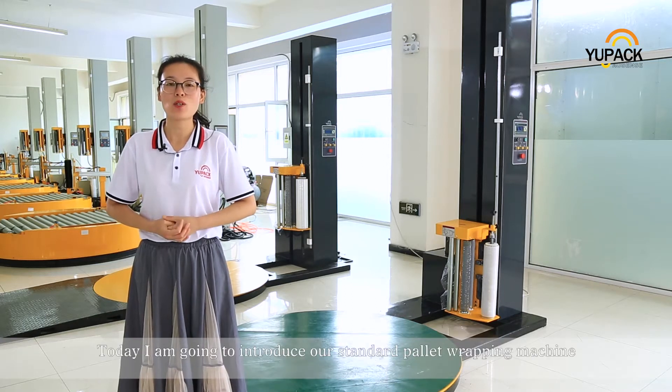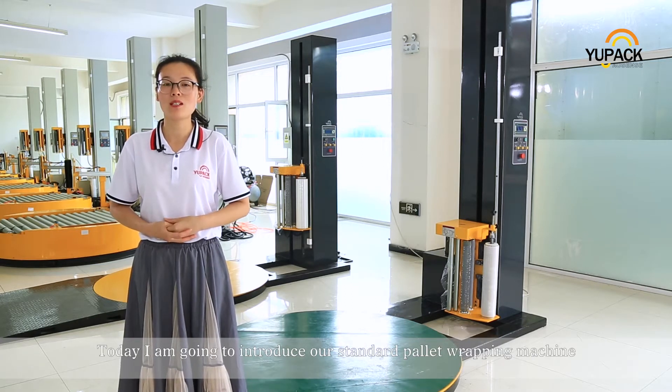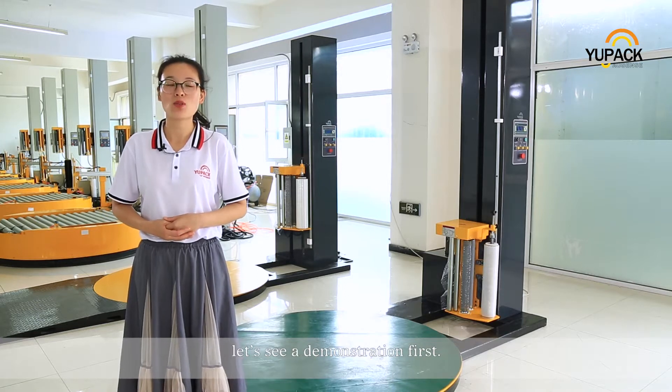Hello everybody. Today I'm going to introduce our standard pallet wrapping machine. Let's see a demonstration first.